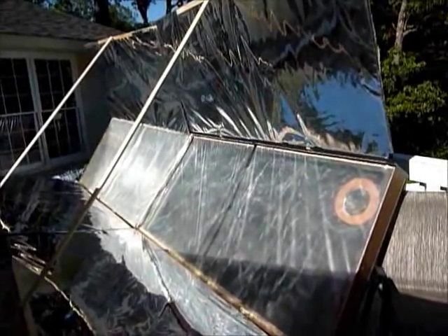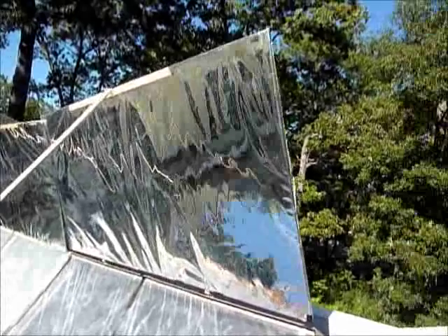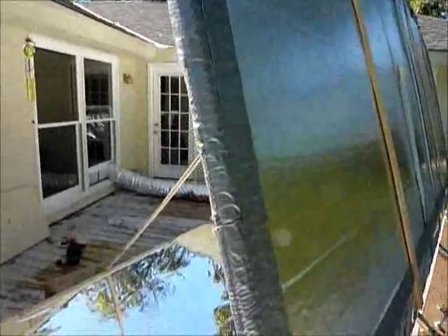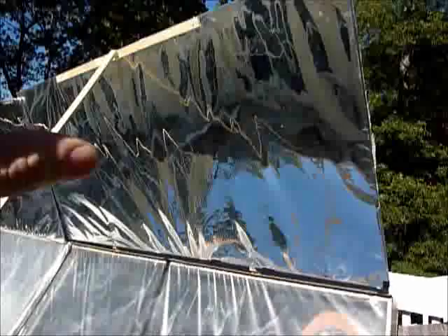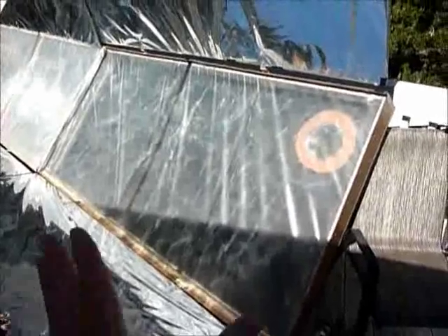This is a solar air heater. It consists of an insulation board covered in aluminized mylar that is simply duct taped on the back. There are two of those aluminized four-by-eight boards for each hot air collection box. Each box is covered in greenhouse plastic — the first box has one layer and the second box has two layers. The reflection from the insulation boards can nearly double the amount of light hitting the box.